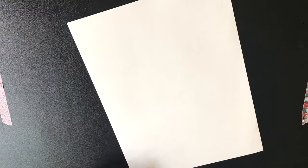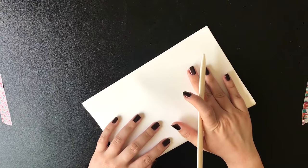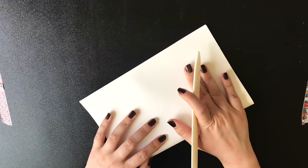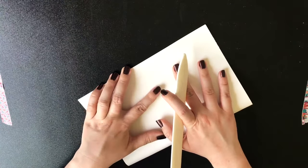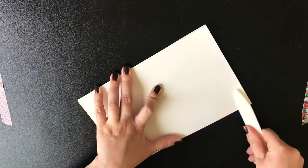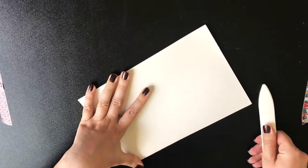Now that all sheets are ready, we need to prepare our signatures, and that's very easy — we just need to fold all sheets in two. Make sure that the pages are aligned very well because otherwise the journal will look rather crooked. It took me quite some time to fold the pages because sometimes they didn't look right from the first attempt, so I'm going to speed up the process.